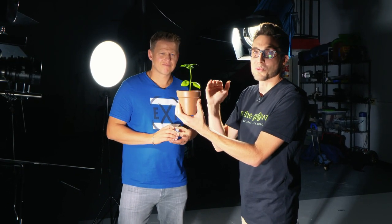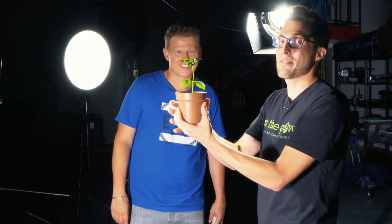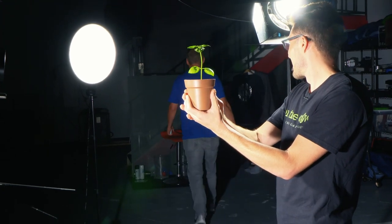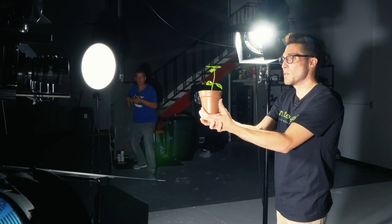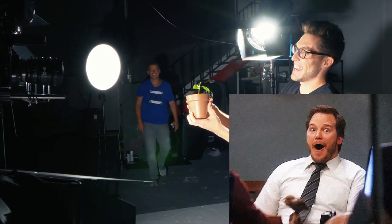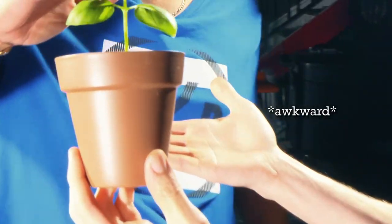So Rick absolutely wrecked the first one, did a great job right through it, propagated it like a champ. Now he's going to try it from a further distance. So let's see what you got, Rick. I'm going to go over here. You're crazy. Propagation 101. Check that out — perfect, dude. Well done.